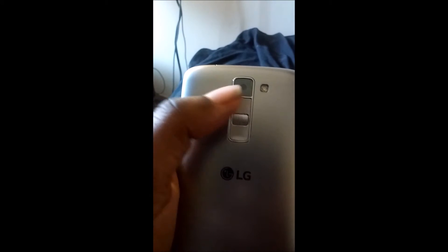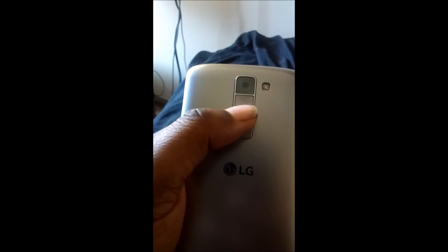Volume rocker — this side is down, that side is up, self-explanatory. Power button. There's your 5 megapixel camera and the LED flash that was listed on the box.